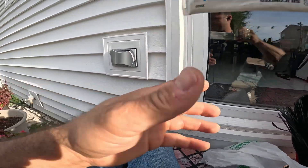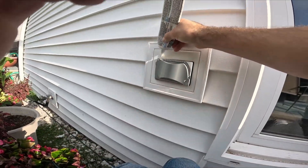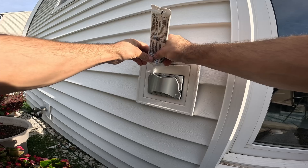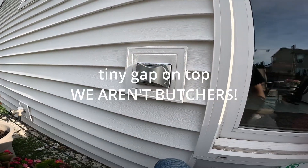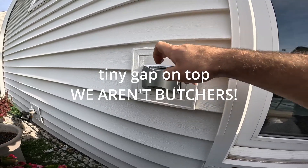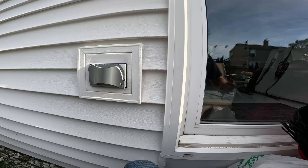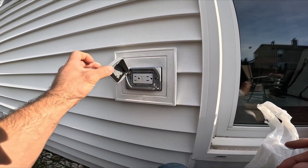Same thing — silicone it again. This is ready for exterior and interior. It turns clear. And that's a wrap.